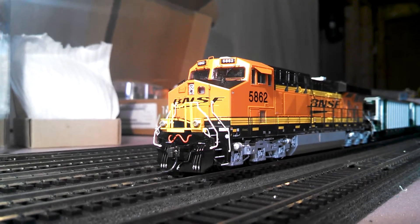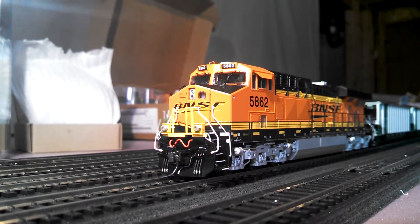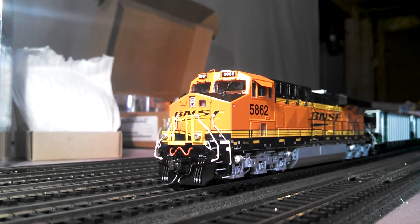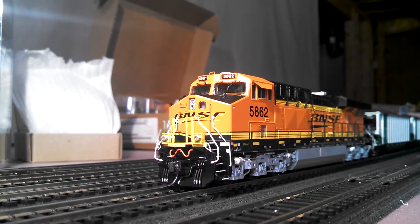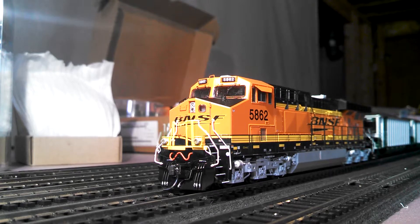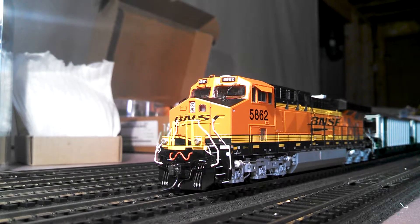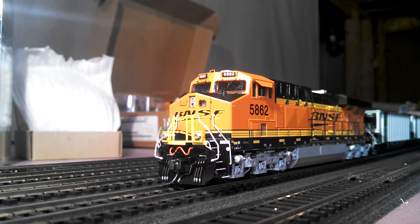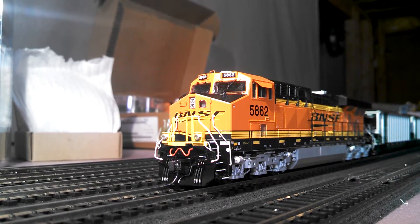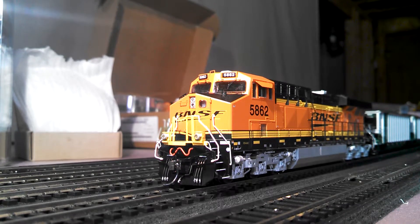I'm really happy with these engines — I actually have two of them but just pulled out this one to show you. The pulling power is going to be really great, and the Tsunami second-run decoders actually sound pretty good. But overall I would still prefer Loksound — it's just a lot harder to program, but you can customize it a lot better. The prime mover sound is a lot more accurate, and that's what I care about more than the horn and bell, since engines have many different types of horns anyway.